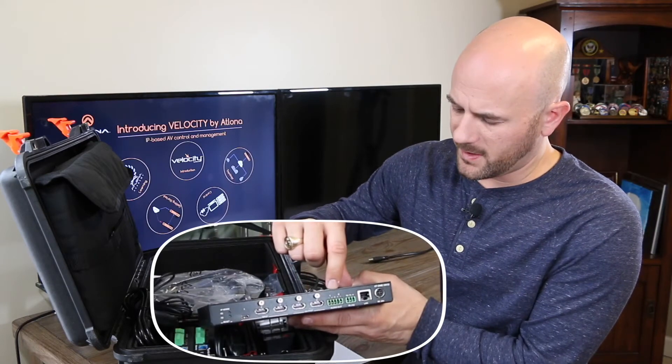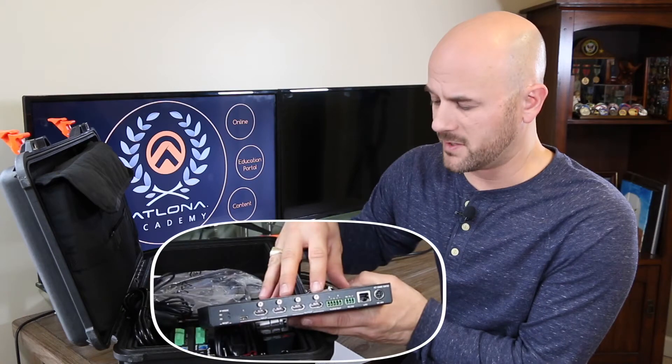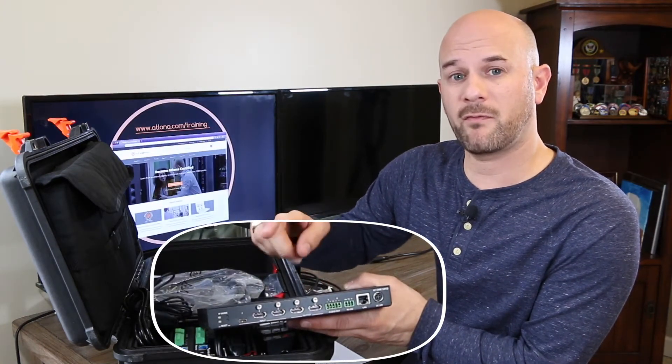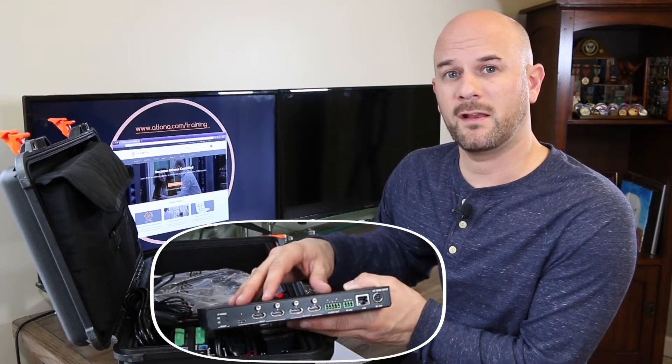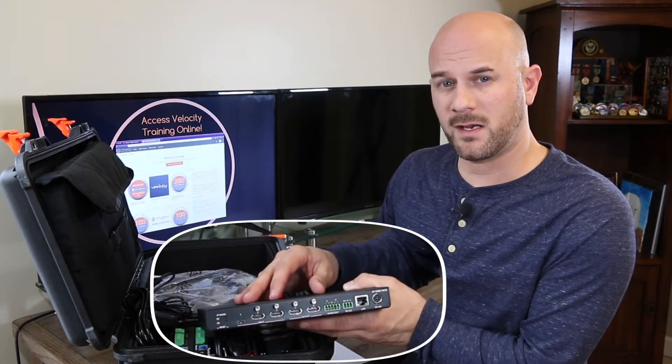The first Phoenix port here is the audio output. This device will de-embed audio. If you're running audio out, you'll want to take it to an amplifier — I recommend using the Elona Gain 60 series amplifier and connect a pair of speakers to that.